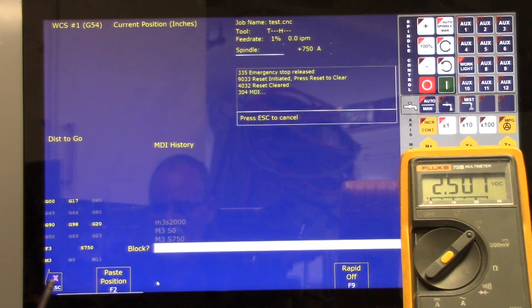Repeat at 50%, 75%, and 100% of max speed. At M3 S1500 the meter should read five volts — press Alt+S and that's exactly what we're reading. Next, M3 S2250 — press Alt+S or press the green button on the virtual control panel — and it's at seven and a half volts as expected. The last one is M3 S3000.